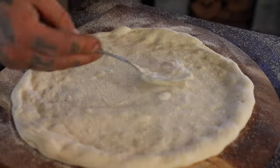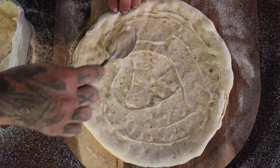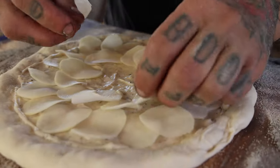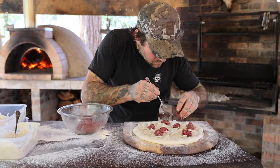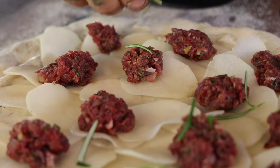To start the pizza base, once you've pinned it out, we start with a thin layer of bechamel. Top it with the thinly sliced potatoes, your venison sausage, and just a sprinkle of rosemary and a bit of olive oil.